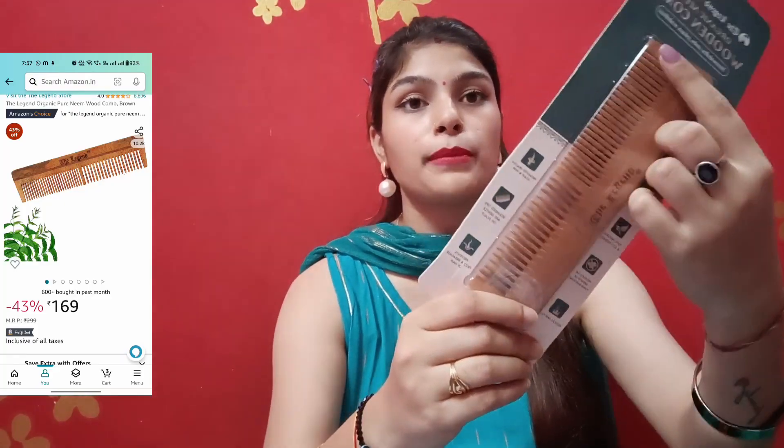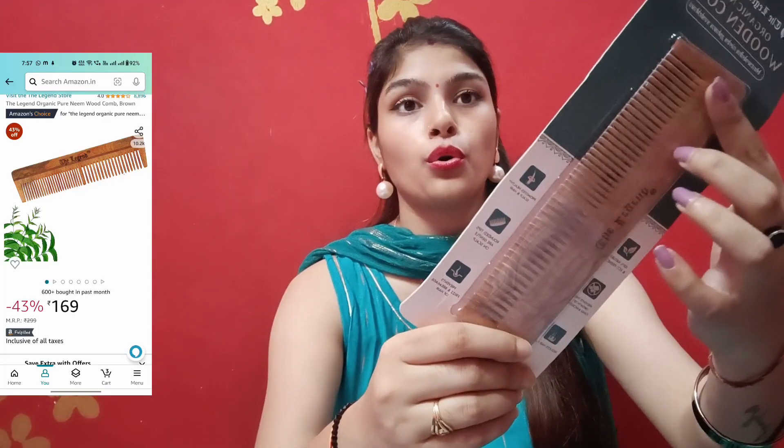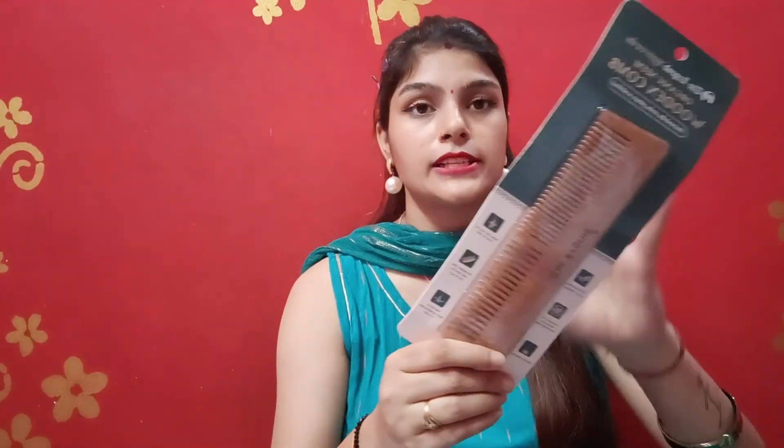For the next product, I received this in open packaging. I have received a wooden comb for hair fall. If you have hair fall, you can use this comb, and you can also use a brush with it a little bit. It is a good option for your hair.